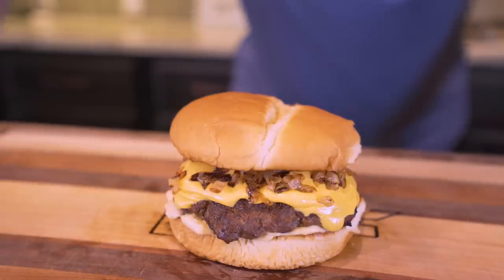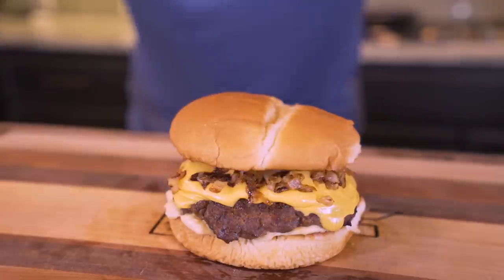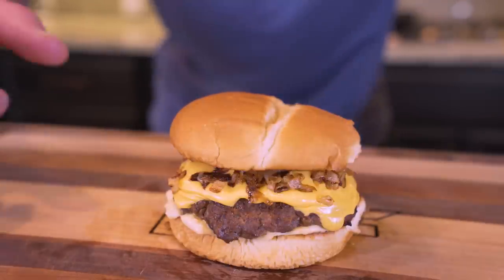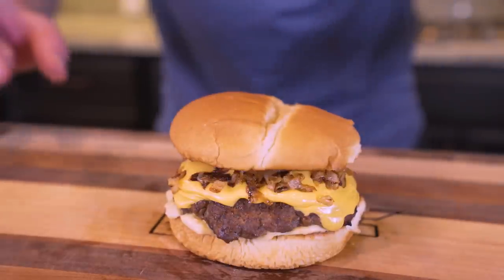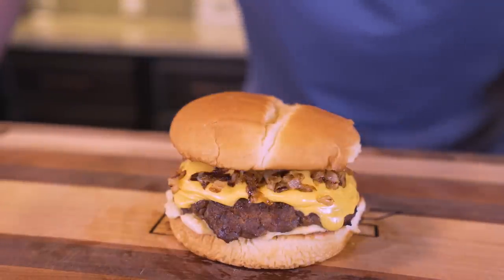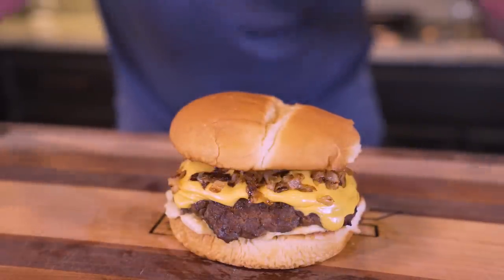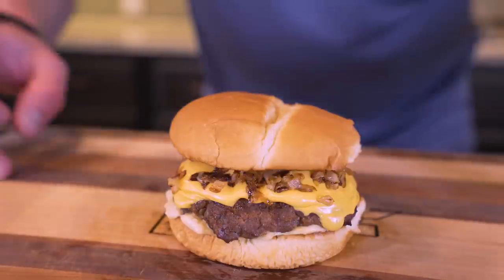This is what a diet-friendly bison burger looks like. It wasn't a matter of using fake vegan meat or keto-type buns — we're using traditional ingredients, just making the best choices, using a combination of the right seasonings and cooking techniques, and getting in the kitchen and putting in a little elbow grease. Just because you're dieting doesn't mean you can't eat good. All it means is that you have to take charge of your diet, get in that kitchen, and make the magic happen.